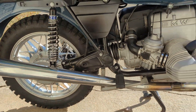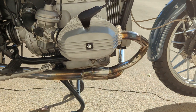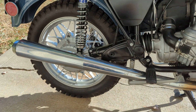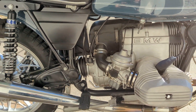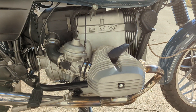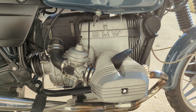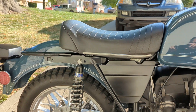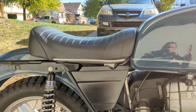It's got a 2-into-1 exhaust system on it, and I'm not sure of the brand, but it's quite a bit lighter than stock and quite a bit louder too. It also has a solo police-style seat on it.